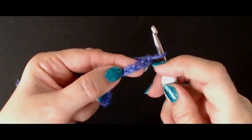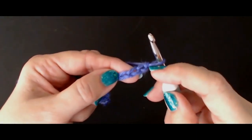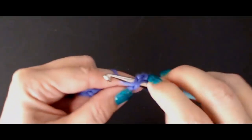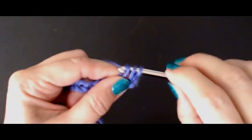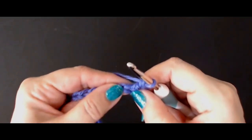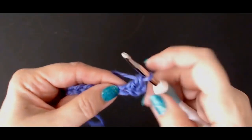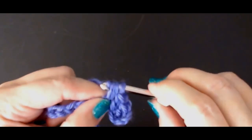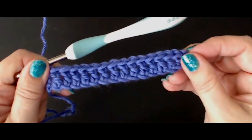Go into the fourth stitch in the chain — one, two, three, four — and do a treble crochet into the fourth stitch in the chain. Use the crochet hook size that the yarn label recommends. Then put one treble crochet into each stitch all the way along.